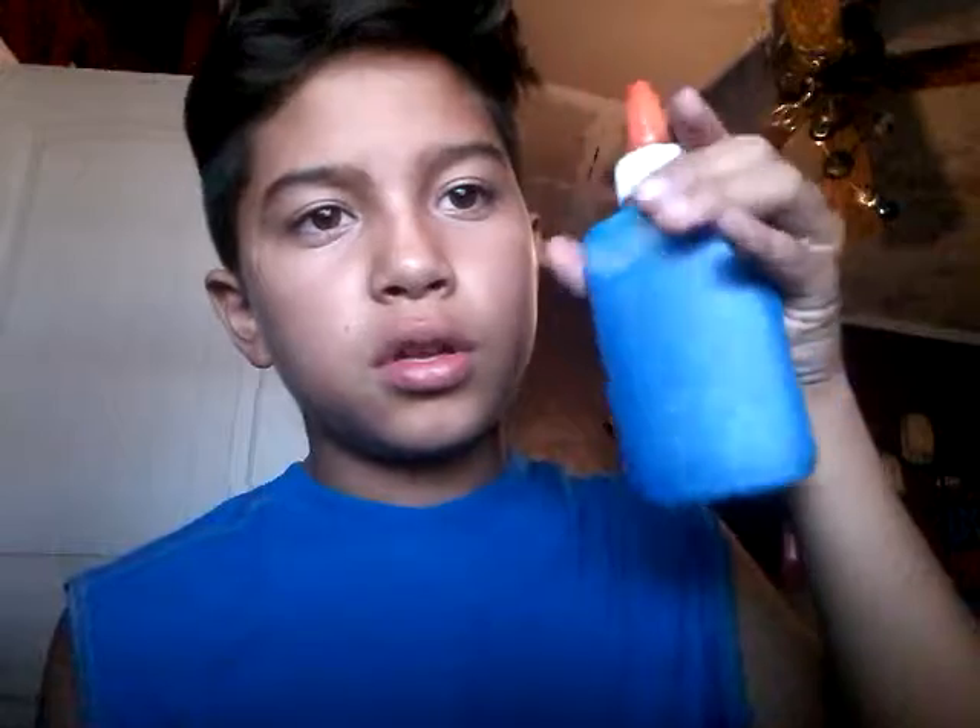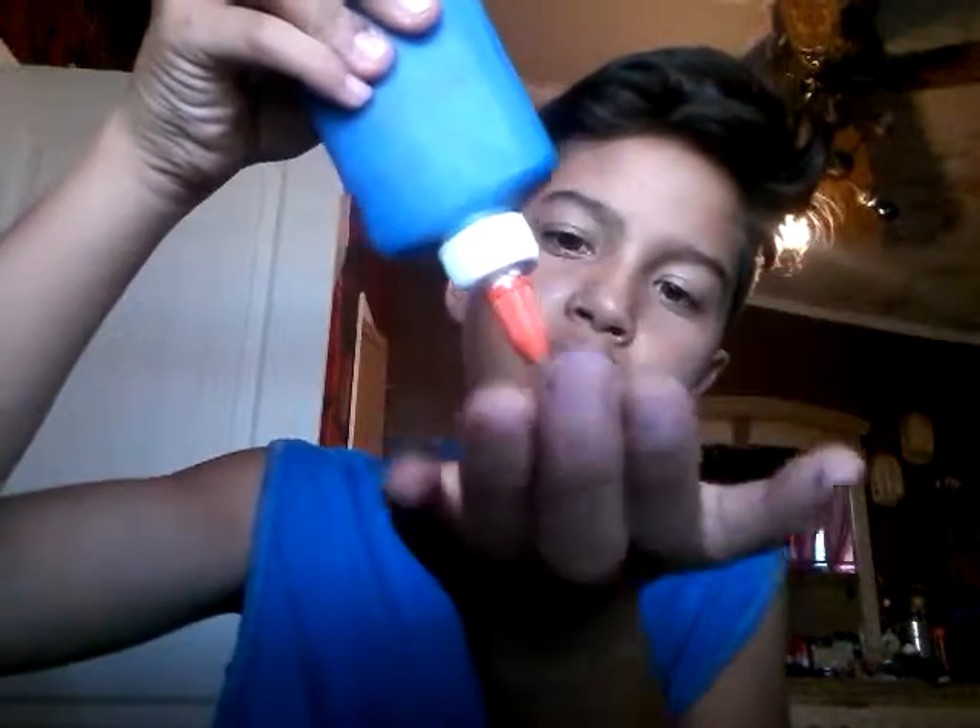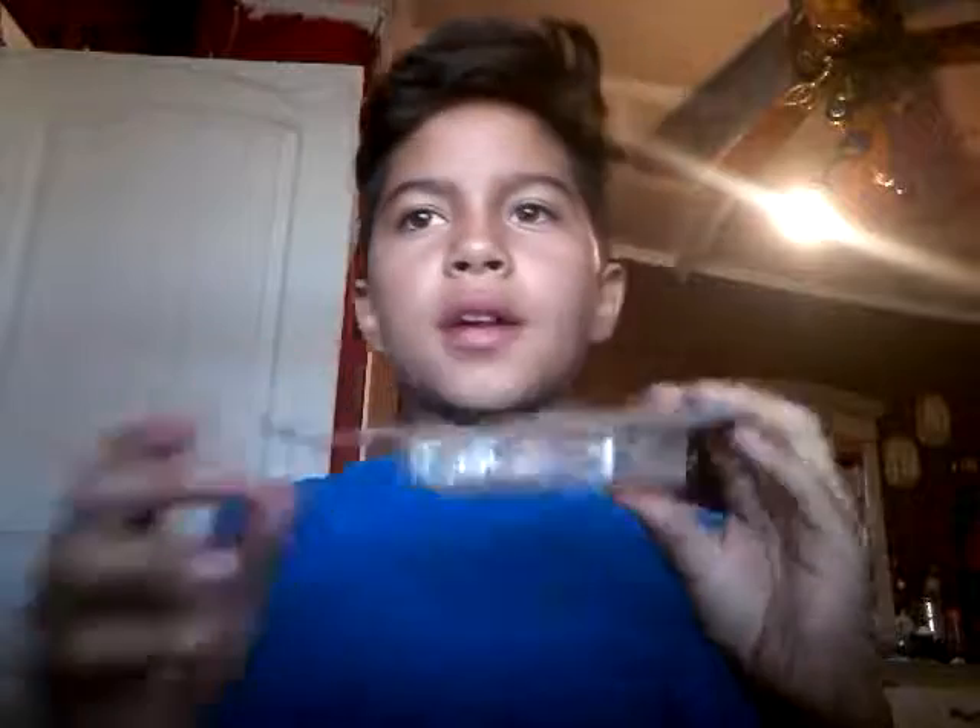I don't have white glue so I need to do it in a bottle. I'm gonna try — yep, that works. I'm gonna leave it right here and get something to put it in. I found a plastic container. I'm gonna put the gel in here first. Open it.